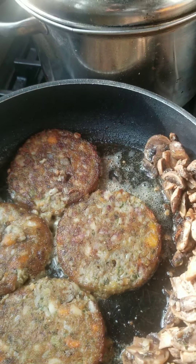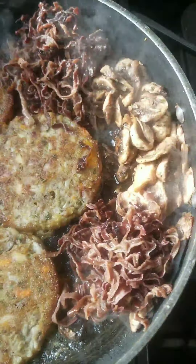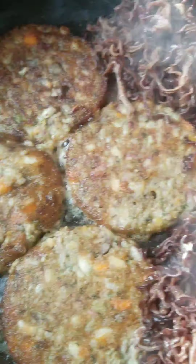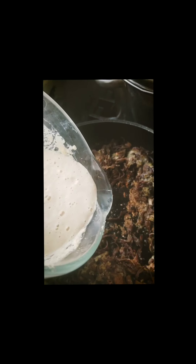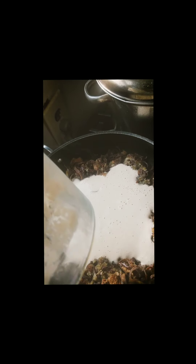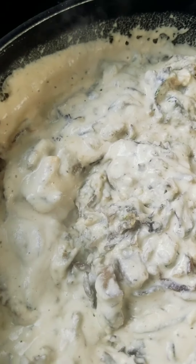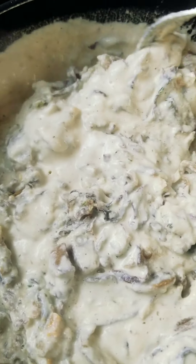Put the lentil burgers down and just pour in the creamy cashew sauce. It's very creamy now — very, very creamy.